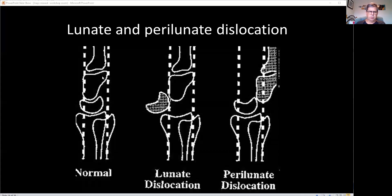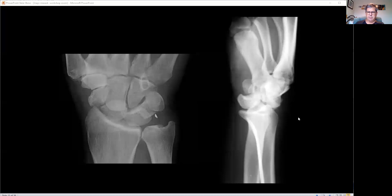You also hear about the trans-scaphoid perilunate dislocation. That is where the lunate stays in position but everything else goes back. Because of the forces, you tend to fracture through the scaphoid bone — so you get a trans-scaphoid perilunate dislocation. Here's an example: on the lateral, there's the lunate and it's actually in position, and the rest of the carpus has gone back. On the way through, it's fractured through the scaphoid. These are nasty injuries — they go to theatre to get back into position and everything screwed back together.